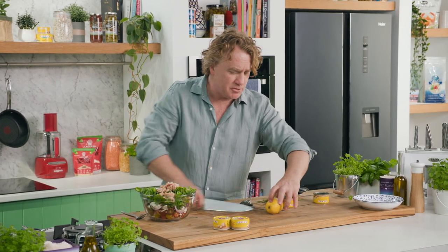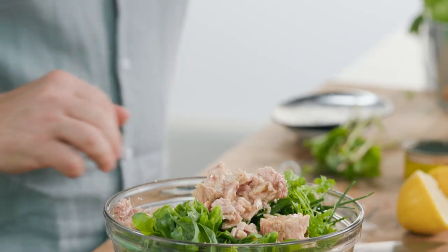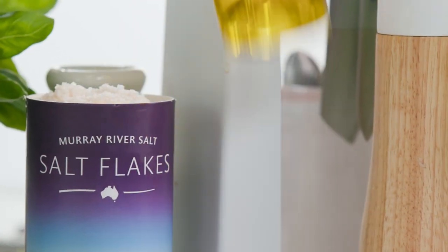Now we need some lemon as well to give it some zinc. Squeeze the lemon like this through your fingers, and of course some salt and a nice big crack of pepper, and some extra virgin olive oil — just a drizzle of that over the top there.